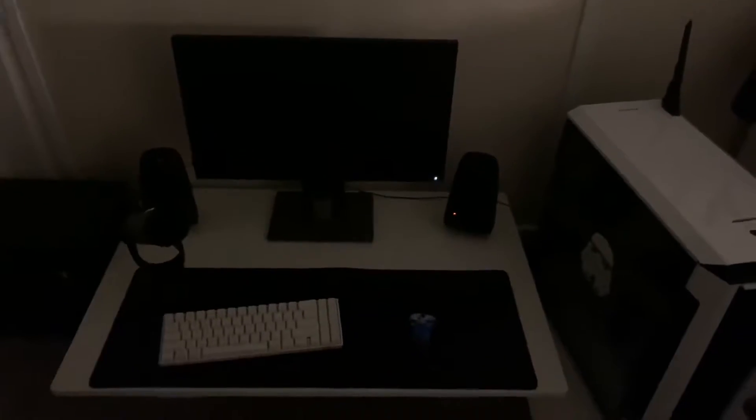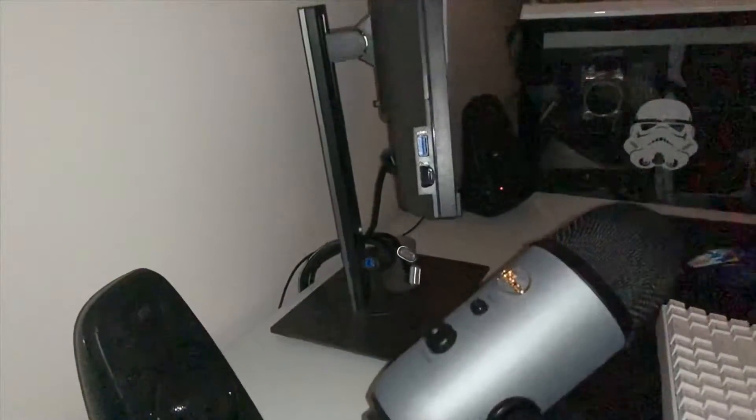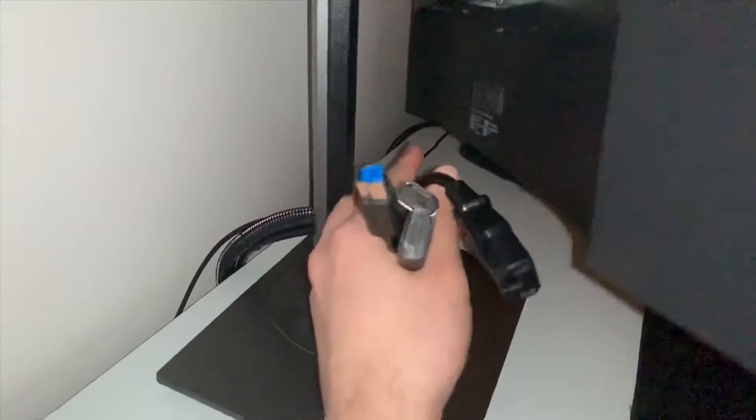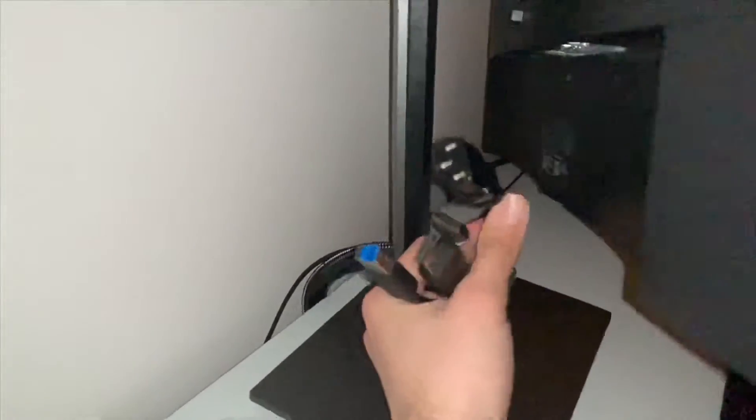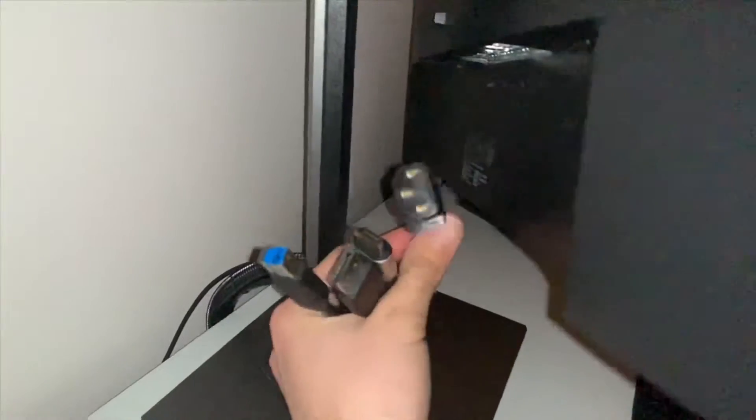I realized in my rushed attempts to get the video out that I forgot to tell you how to plug the cables in, so here we go. If you look behind here, you can see that all these cables go into the monitor. I have unplugged them all to show you how to plug them in.